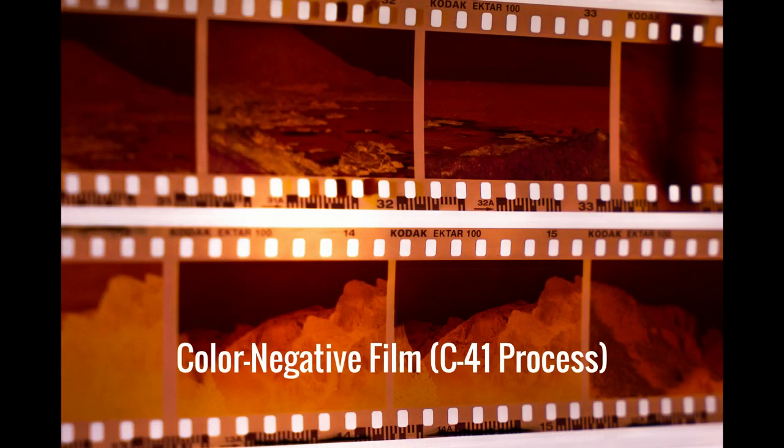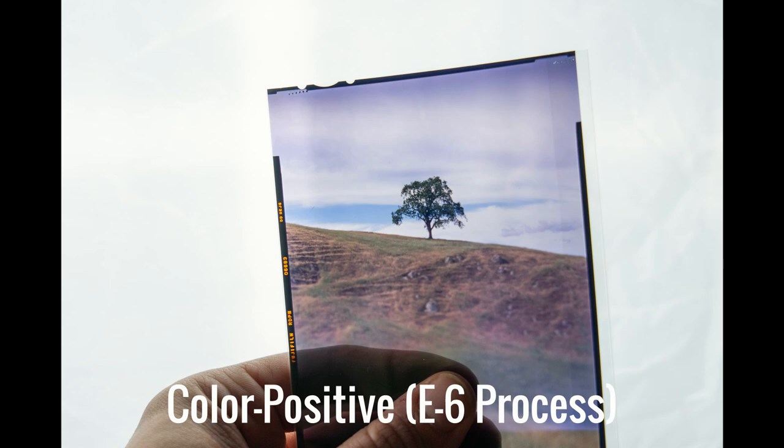The difference between a C41 process color negative film and an E6 film is that a color negative is exactly that — a negative. The colors are reversed; it looks kind of weird, kind of psychedelic. Whereas a color positive film, also known as slide film or color reversal film like our Provia here, is a color positive. The piece of film itself looks like a little tiny picture — the kind you put in old slide projectors.